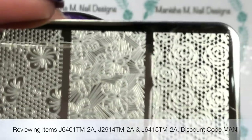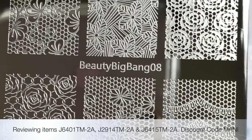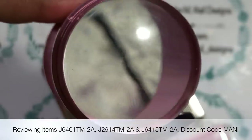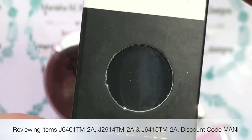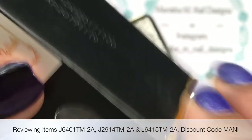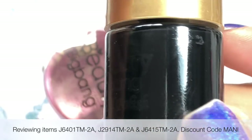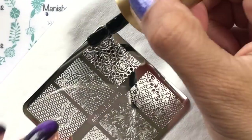Here's a close-up look at it. I do have direct product links and all the information you need down below in the description box, so you can just click on those links and it'll take you straight to these products. That's the clear jelly stamp I'll be using, and I'm going to be stamping with the black polish. They come in quite a nice box, nicely marked on the outside with a window so you can see through as well.